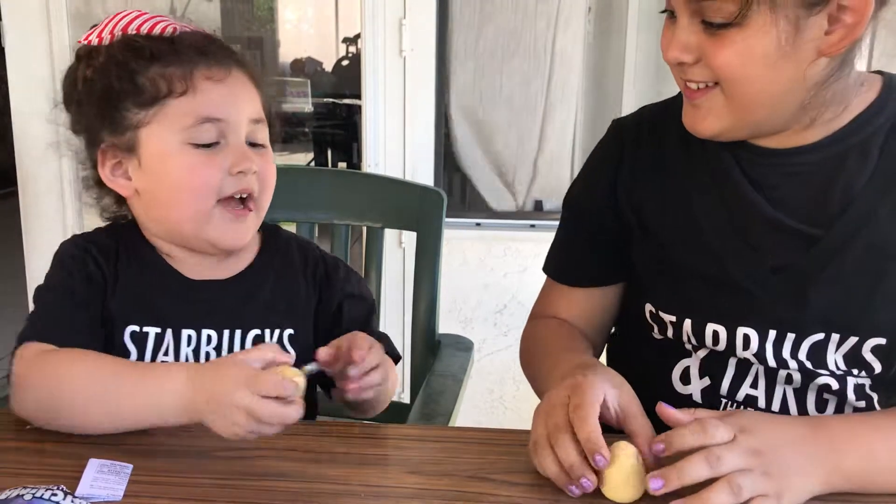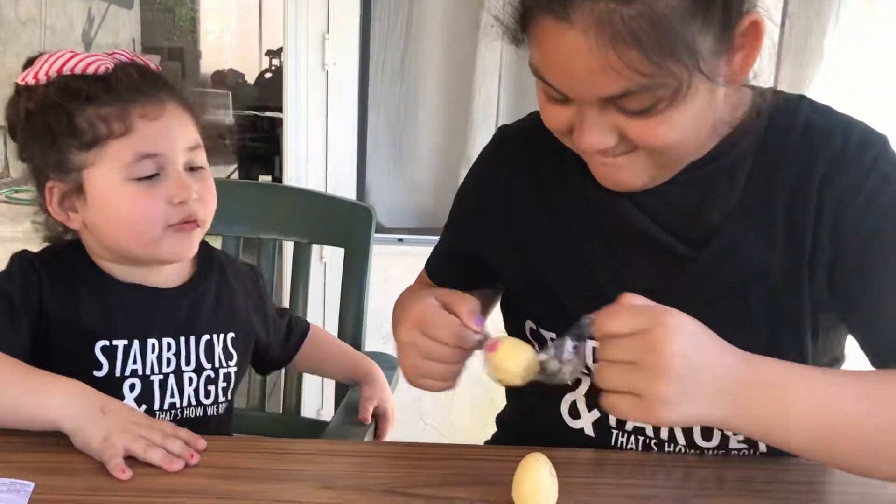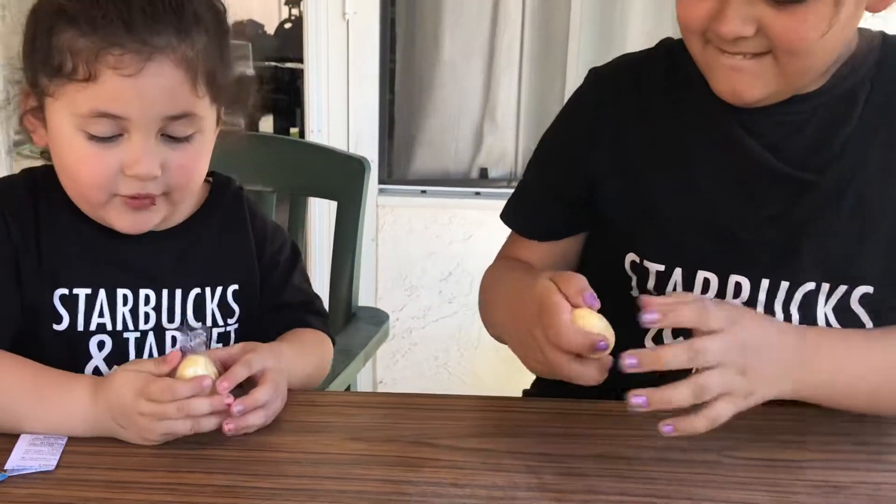Do you need help? Yeah, I hate this. And then you got purple and all the blue. I like blue. Blue is my favorite.